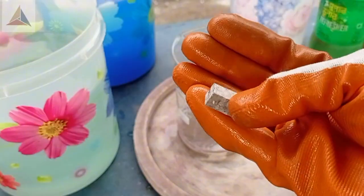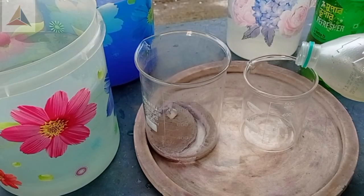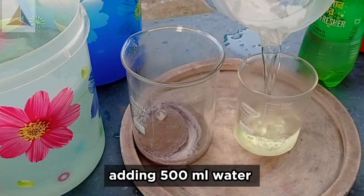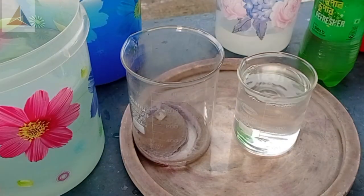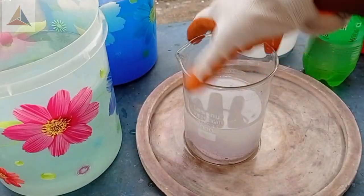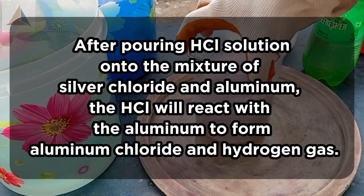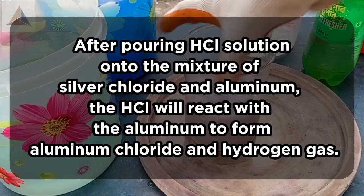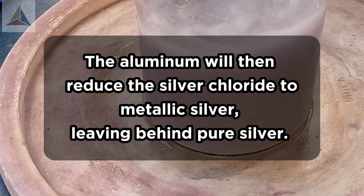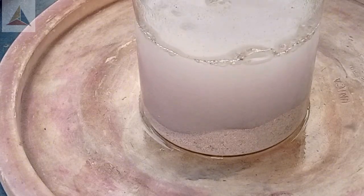Now I'm going to add 10-12g of aluminum with the silver chloride. Taking 100 ml HCl and adding 500 ml water, then pouring the HCl solution. After pouring HCl solution onto the mixture of silver chloride and aluminum, the HCl will react with the aluminum to form aluminum chloride and hydrogen gas. The aluminum will then reduce the silver chloride to metallic silver, leaving behind your silver. Leave it overnight.